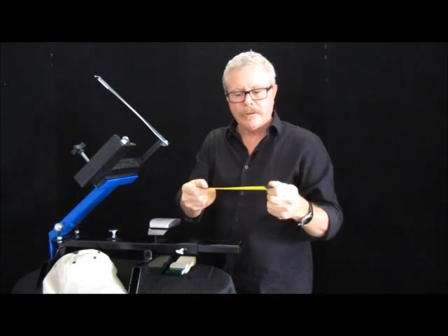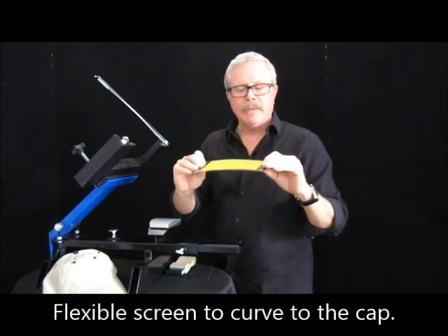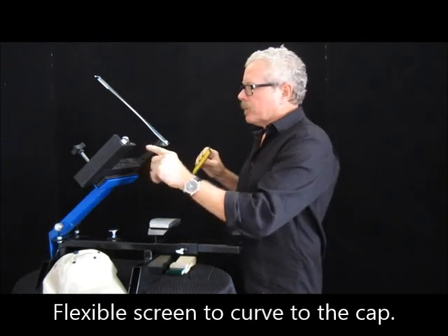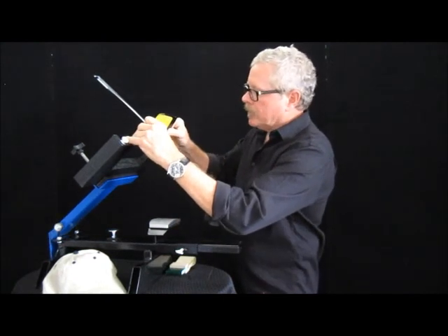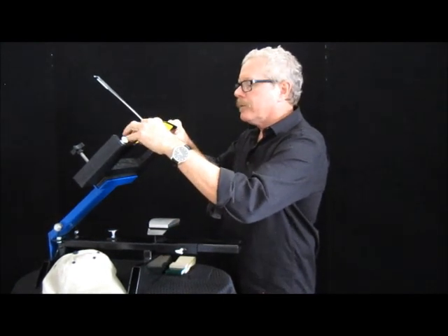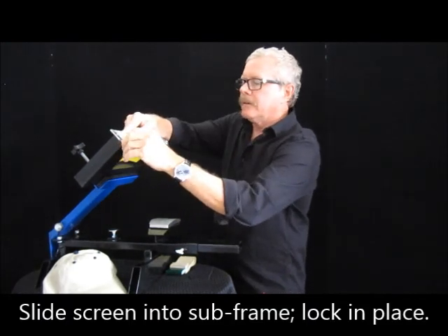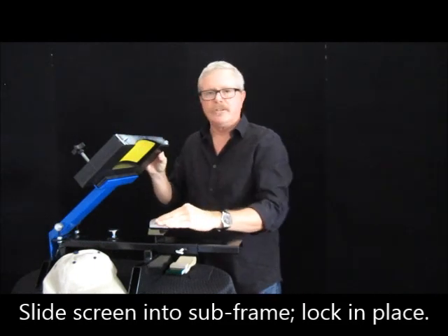These are made with flex steel so that they can be curved. We make them 110 mesh up to 305. There's a little groove set in here so that when I put it in it's going to go on a curve. I lock it in place and that curve of course matches the platen curve.